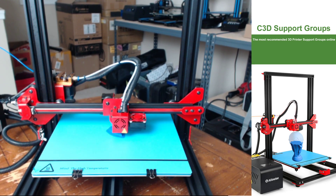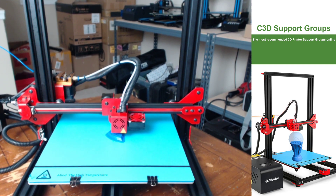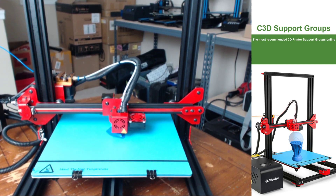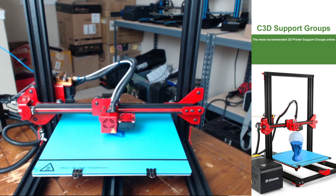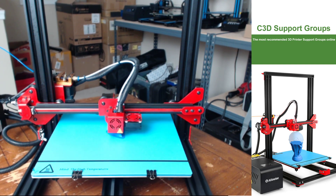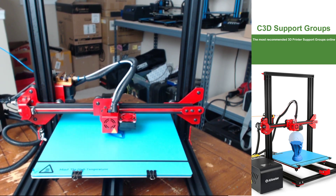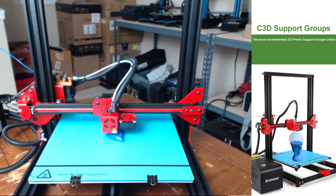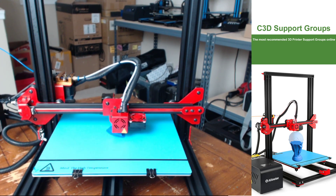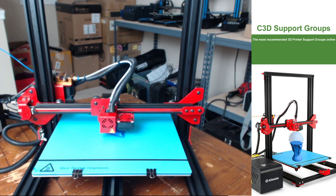This is also the only printer that included an actual spool of filament, even though it's only 200 grams. I hate getting the little plastic baggie with loose filament — it's not even enough, typically I throw it in the trash. I really appreciate the fact that it was a spool. They also included a spool holder, a snipping tool, a scraper, and of course the tools and parts for assembly.